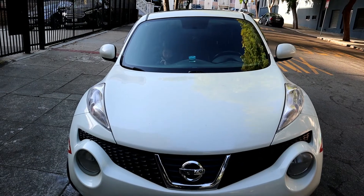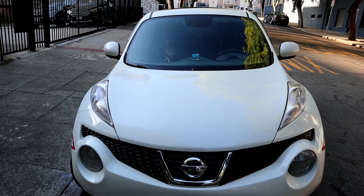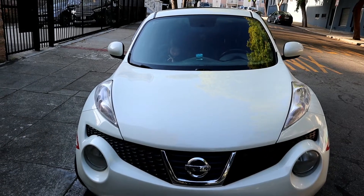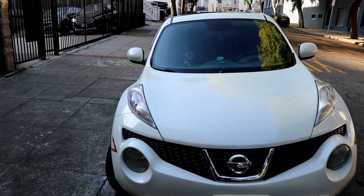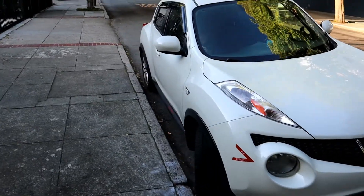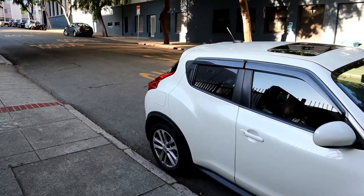Hey, what's up everyone, my name is Peter. Today I'm gonna show you my personal car, what I did to it, and what parts I changed. This is my car — it's a 2011 Nissan Juke SVR wheel drive.